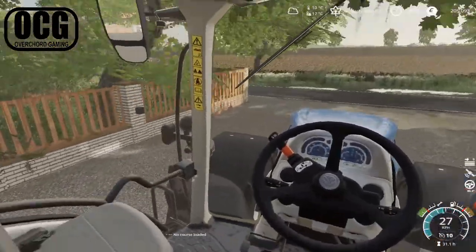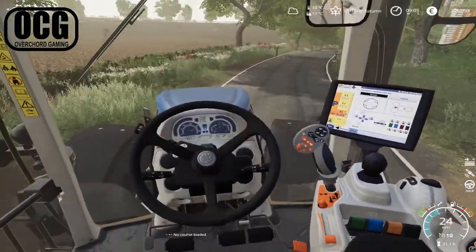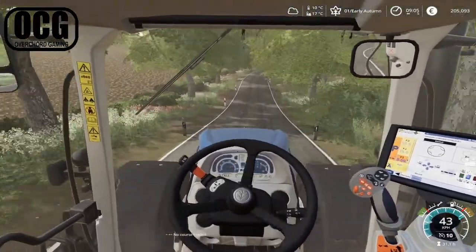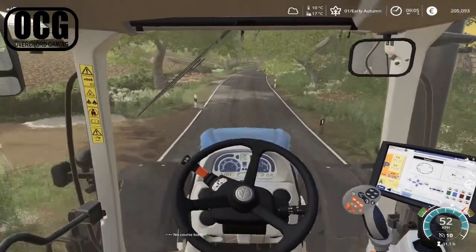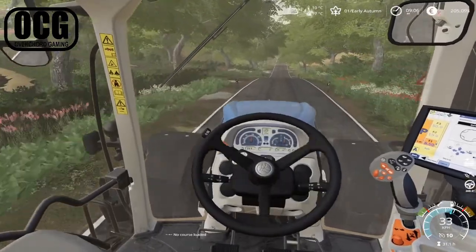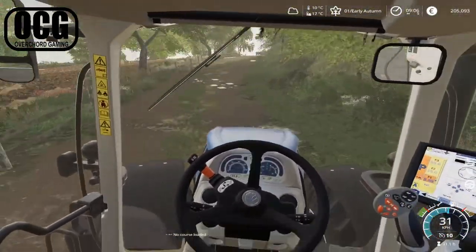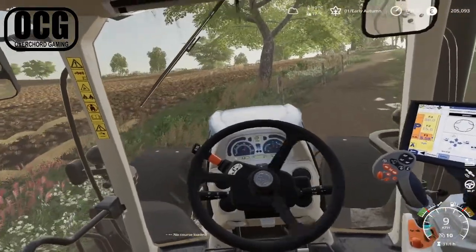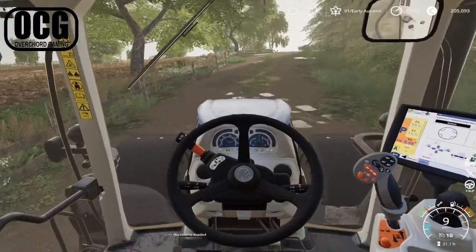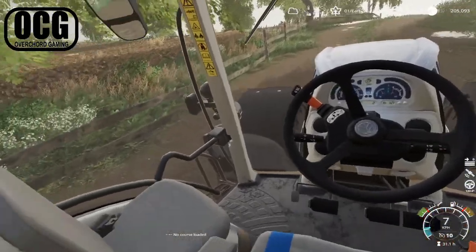We'll get this one up to the field and get started. Then we're going to look at cutting the grass that's ready for silage. We're not cutting it this episode, but I need to empty out one of our silage clamps — it has about 150,000 liters left in it, which is still hidden behind the fence here. We've got 450,000 sitting in the clamp next door as well.